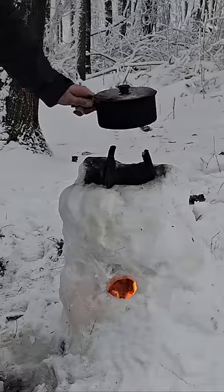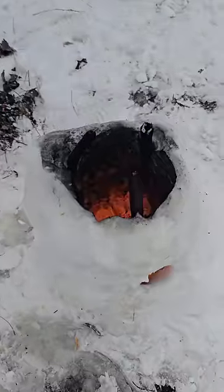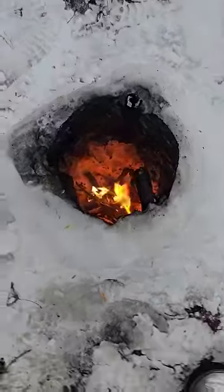Might work better if I suspended a pot with a string over top of the fire, or laid sticks down horizontally across the top.